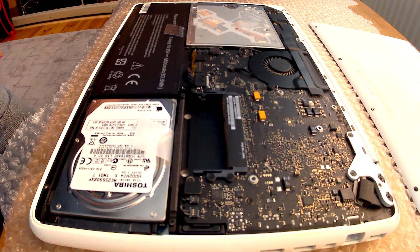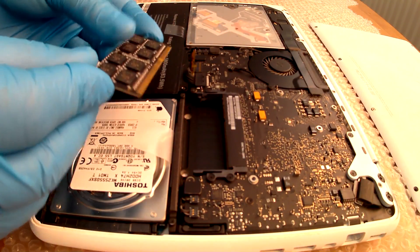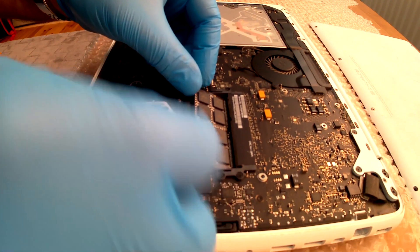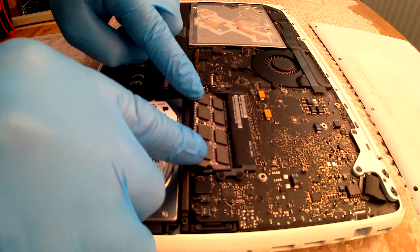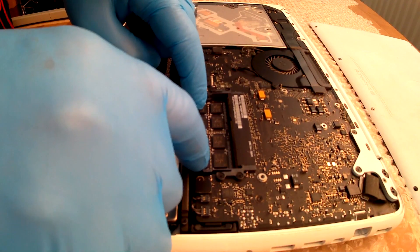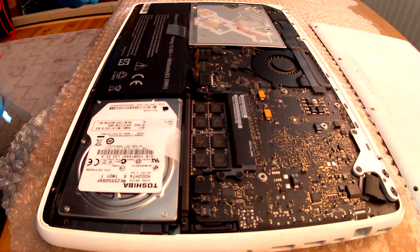Now to replace the RAM, do it in reverse. Slide it in gently, bottom slot first. Press down with both fingers gently until you hear a click. And that's the first one in.